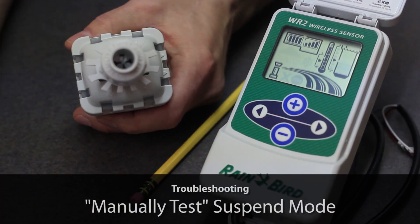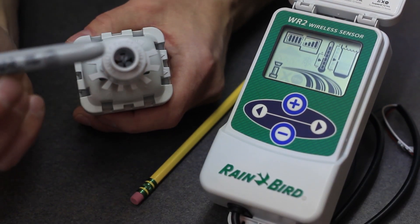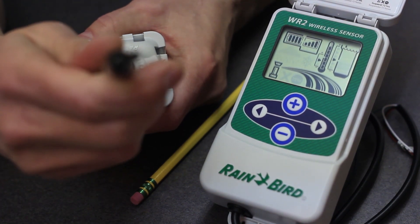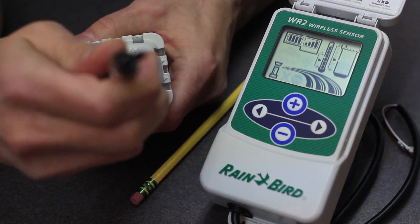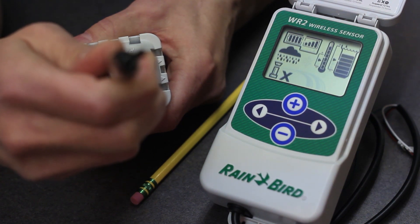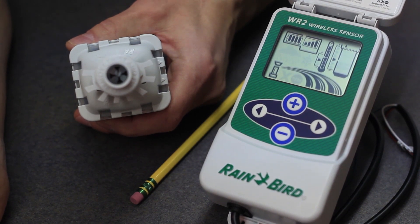When manually testing the suspend mode, find a Sharpie or a pencil. Using the blunt end, insert it into the sensor cap and depress gently. An X will appear on the LCD screen indicating suspension of irrigation. When removing the Sharpie from the sensor cap, the LCD screen clears suspend mode after 10 minutes.